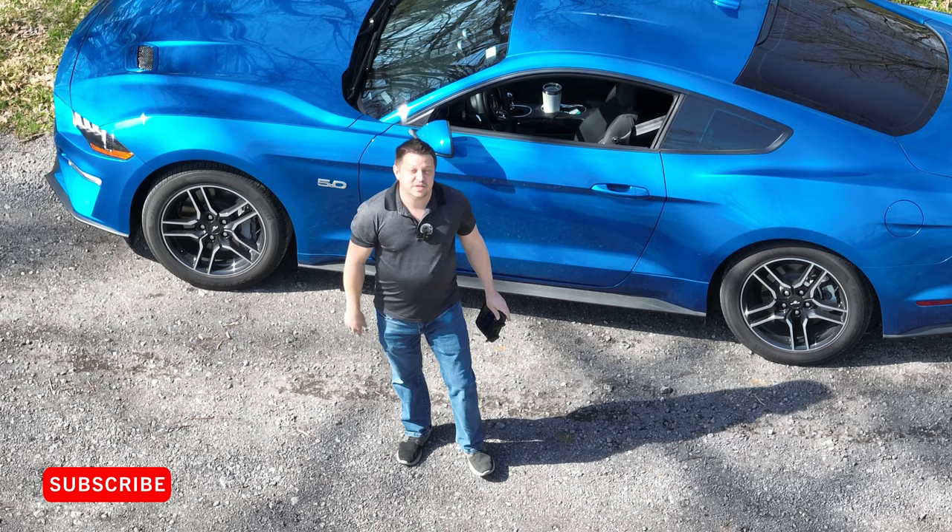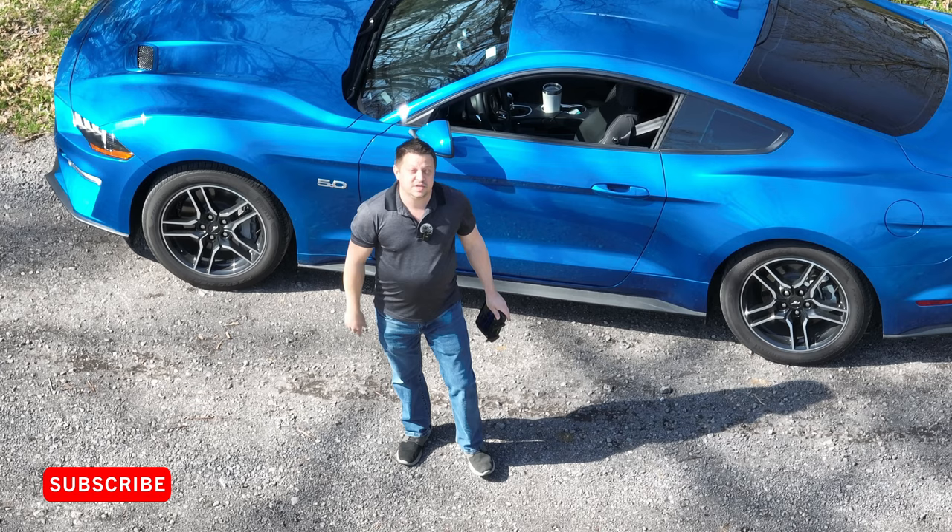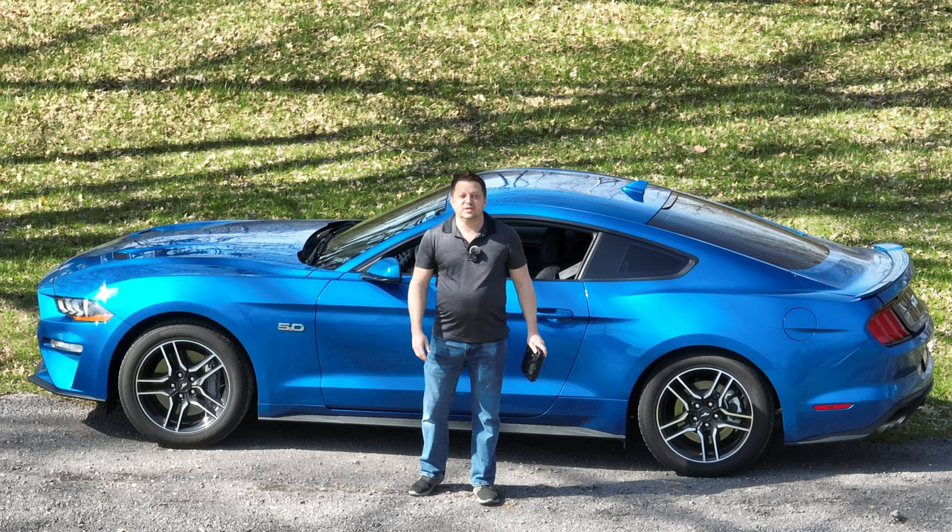Hey guys, welcome back to the channel. If you're new here, my name is Ryan. On this channel we do a lot of tips, tricks, and reviews, mostly drone and photography related. If that's something you're interested in, consider subscribing — it's greatly appreciated. As mentioned in the intro, today we're going to talk about how to film with a drone and an external microphone and be able to combine the two.